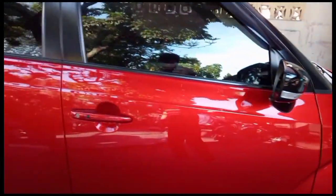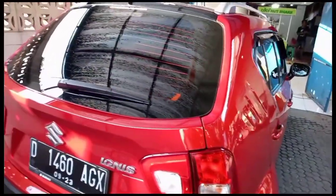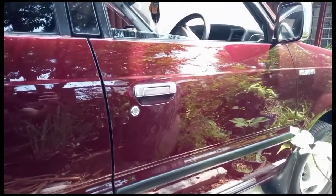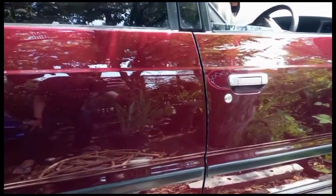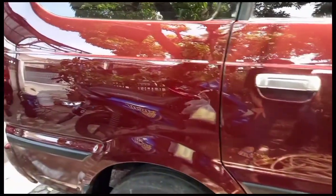Kira-kira seperti itulah penjelasan dari saya mengenai hologram atau buffer mark yang sering terjadi di mobil warna hitam. Jika ada pertanyaan, bisa ditanyakan di kolom komentar atau follow IG kita di @belajardetailing. Sampai jumpa di video berikutnya, bye!